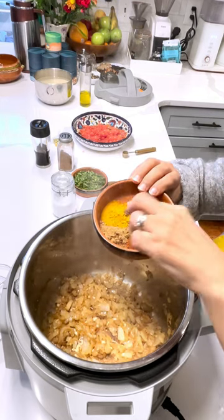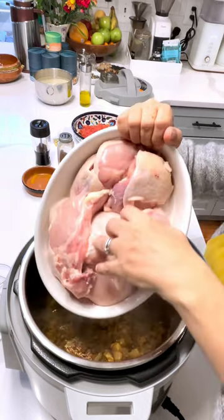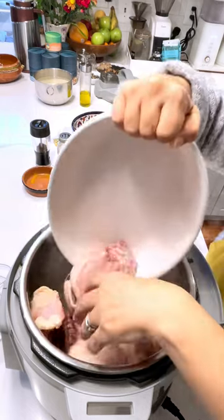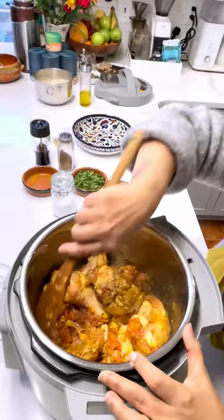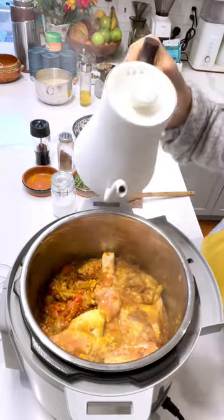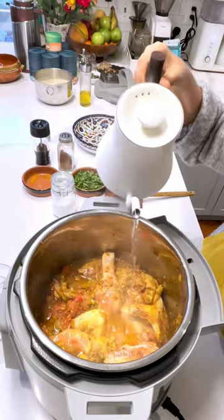Add cumin, zira, turmeric, and chili pepper. This is a cut-up whole chicken that's been boiled. Add just enough liquid to make sure everything is covered.